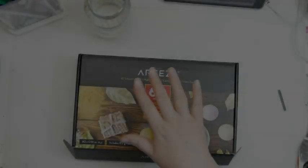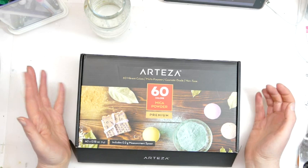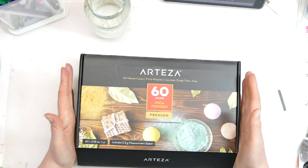Hello there and welcome to my YouTube channel Julie McNeilcraft. Today I'm very excited because I am going to be doing a review on these pigment powders from Arteza. I love pigment powders and I have quite a few from different brands in my stash, so I am looking forward to having a look at these ones and seeing how they compare.